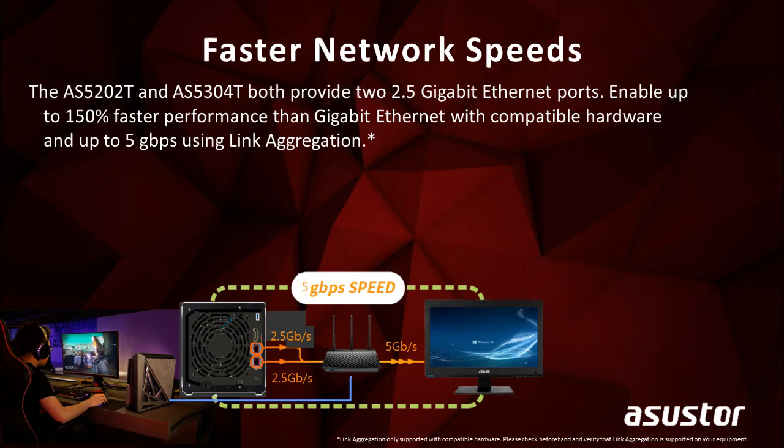This gaming-inspired series both come with two 2.5 Gigabit Ethernet ports built-in, which is extremely convenient. It also enables you to get up to 150% faster performance than a regular 1 Gigabit Ethernet port NAS.